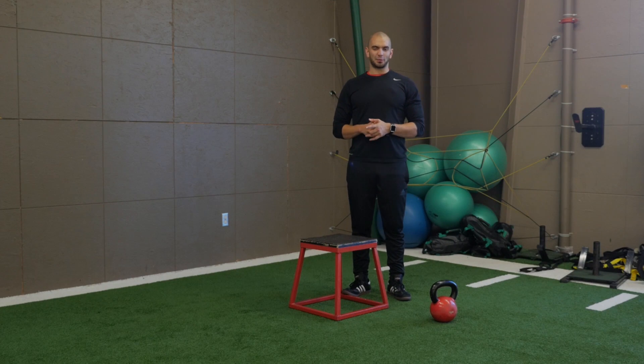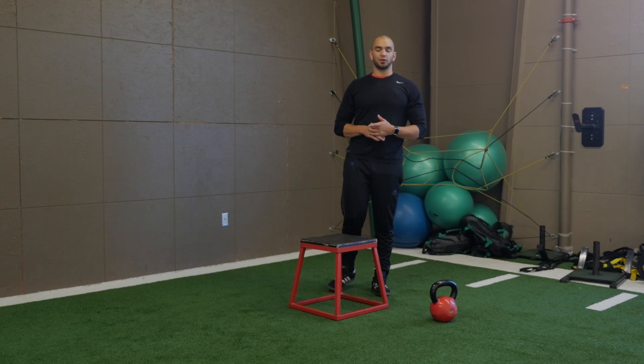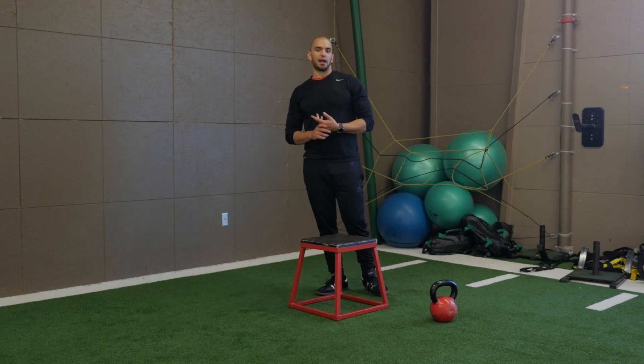The step up is probably as dreaded as the burpee is, but it's a great exercise for unilateral strength, for hip mobility, also for core strength, balance, and coordination.